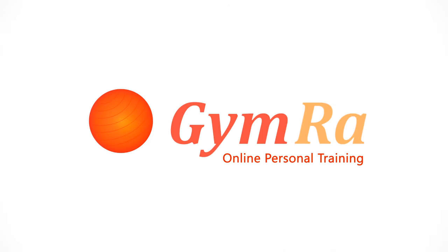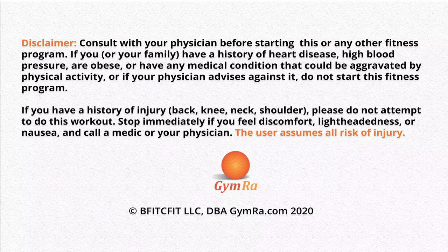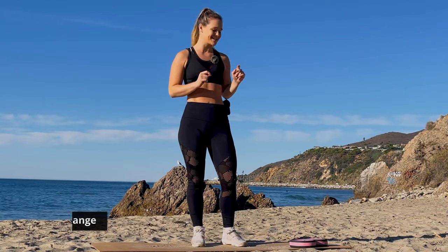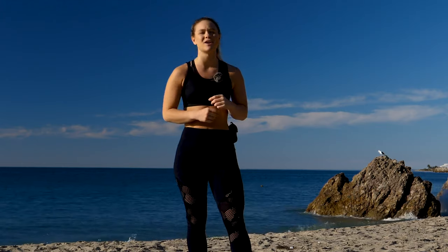Thanks for tuning in to my workout today. If you haven't done so already, make sure you subscribe to the GymRA channel so that you get all the latest workouts from me and the other trainers. Hey guys, what's up? It's Shelby. Welcome to your 20-minute full body HIIT workout. All you will need today is a set of light to medium weights, yourself, maybe a mat, some water and a towel. And when you are ready, let's get started right into that warmup.